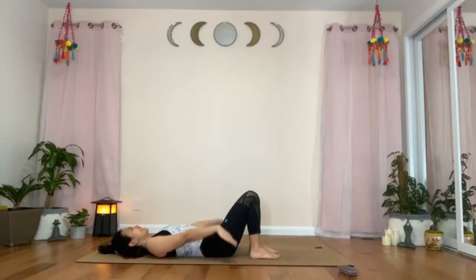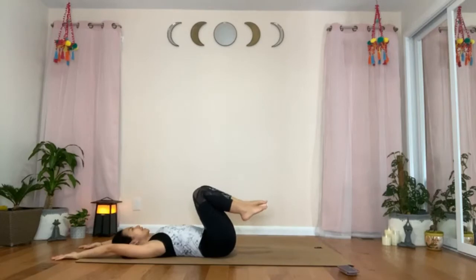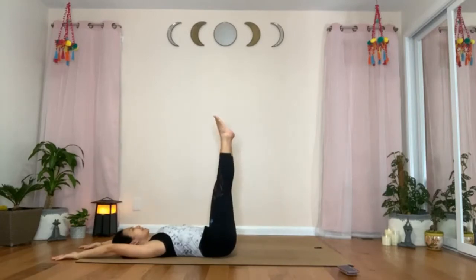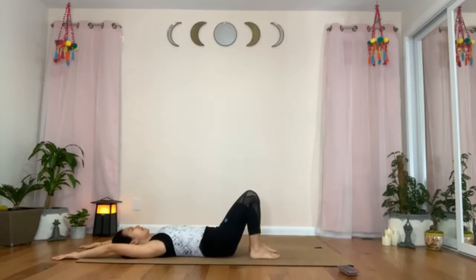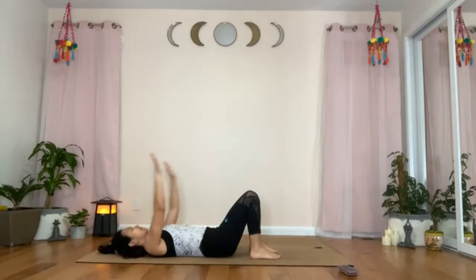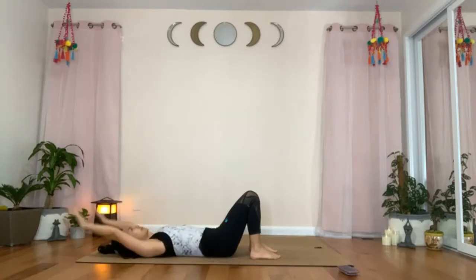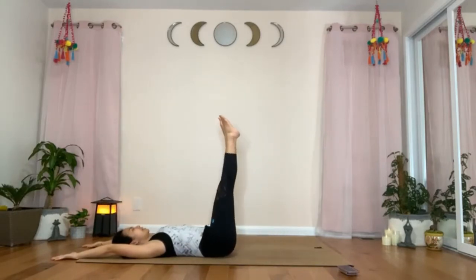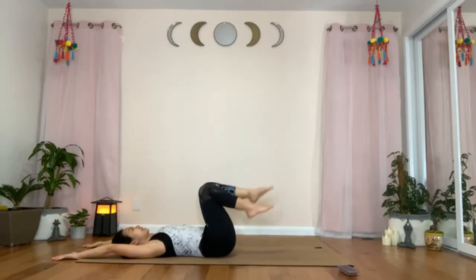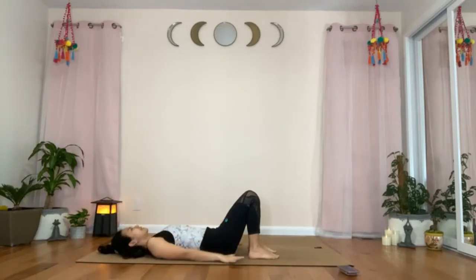Let's do two more rounds. Inhale, arms up. Exhale, feet up. Inhale, straighten the legs. Exhale, bend the knees. Inhale, lower the feet on the mat. Exhale, arms down by your side. Inhale, arms up. Exhale, feet up. Inhale, legs straight. Exhale, knees bend. Inhale, feet on the mat. Exhale, arms down by your side.